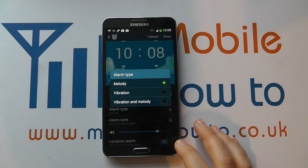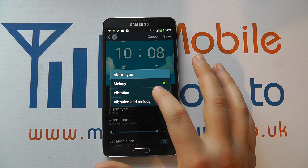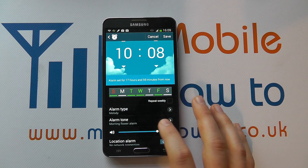You can choose the alarm type — do you get a notification sound, do you get a vibration, or do you get both? Select the one that's appropriate.